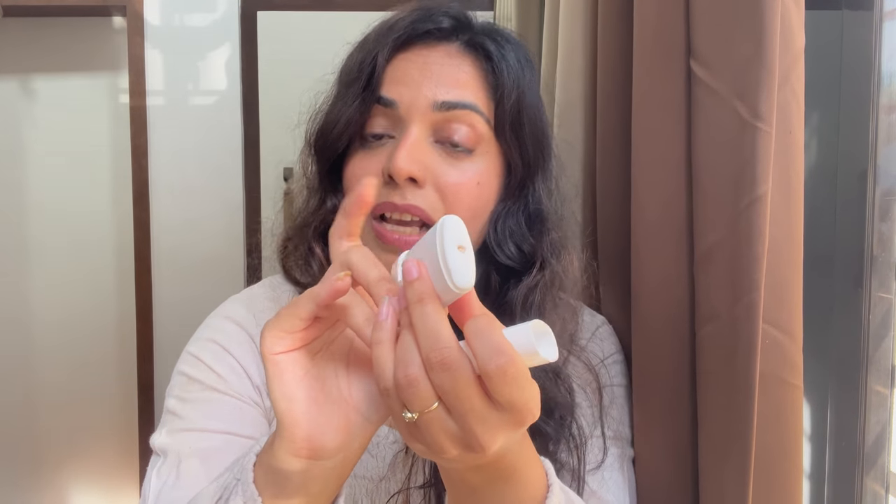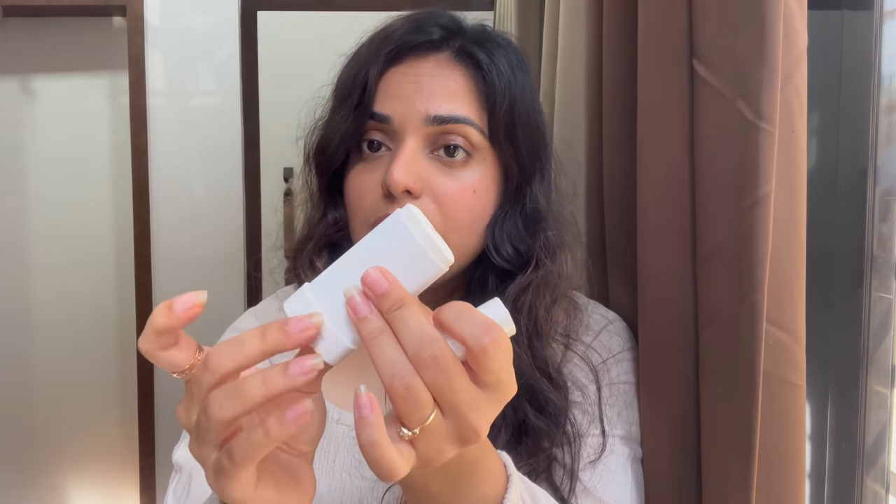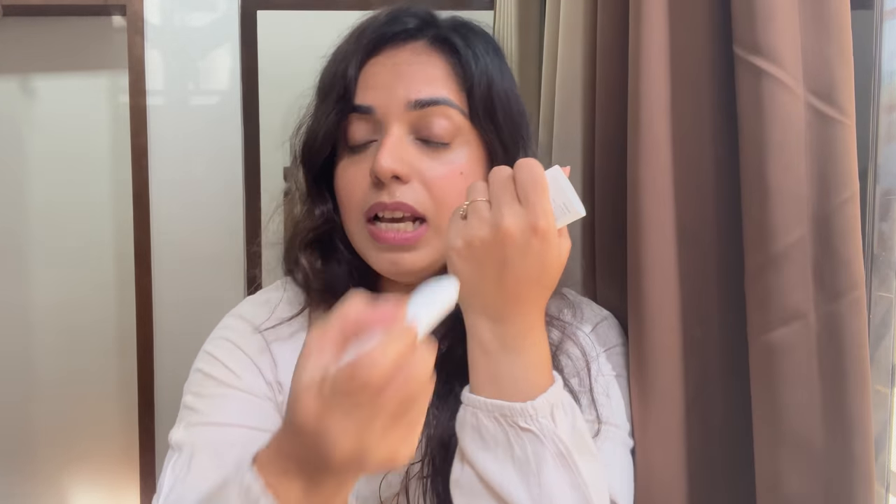The packaging doesn't seem cheap at all. In fact, the stick format makes application really easy and mess-free. You can easily apply it on your neck, arms, back of your hand — anywhere — without it creating a mess, so that is definitely a plus.